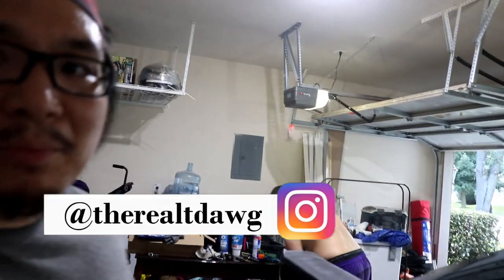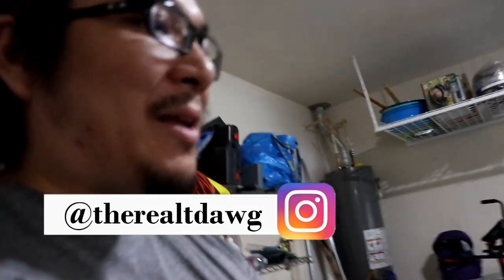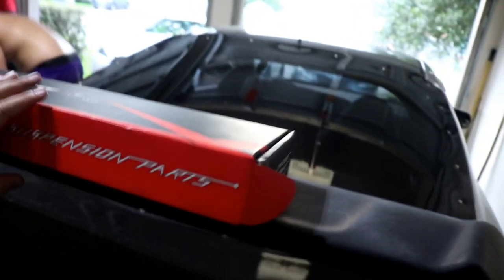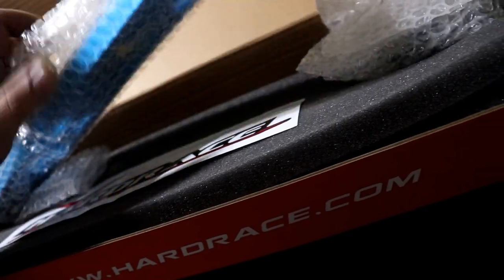Hey guys, what's up, what's going on? So here at Steve's place again — it's kind of a team shop now. In this video, if you couldn't tell from the thumbnail and the title, we are going to be installing some rear lower control arms on the RSX, and they are right here from Hard Race. I've gotten a lot of stuff on this car from Hard Race.